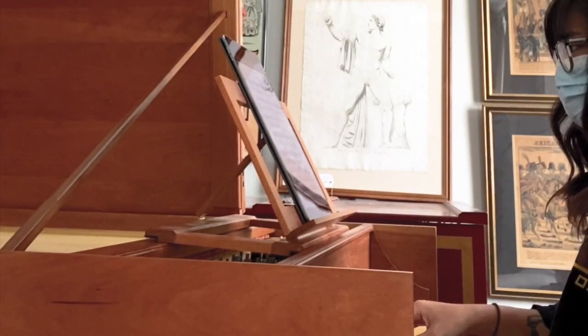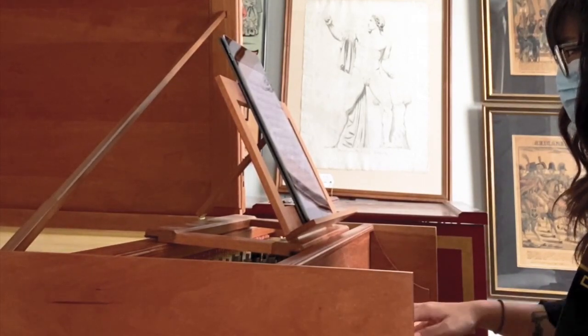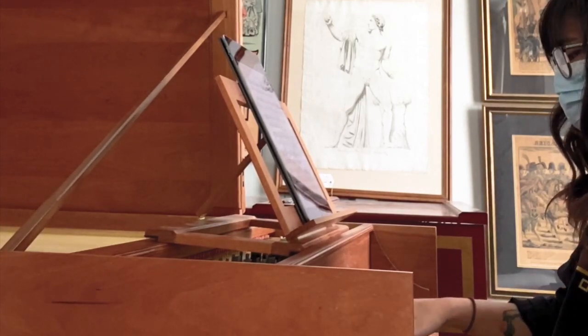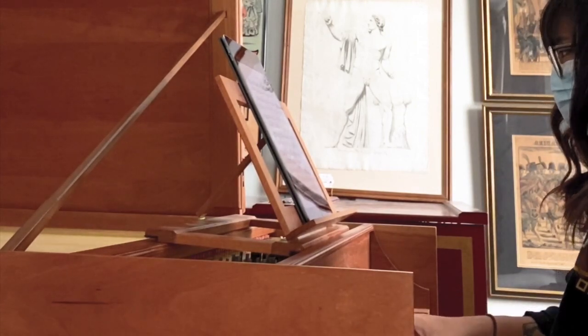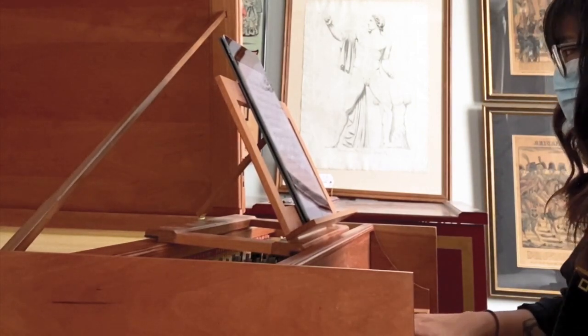As a future piano technician, I think it's important that I know enough about different keyboard instruments to be able to competently tune or repair them. That's my main reason for coming here. Since I have a background in piano and piano tech, I'll be circling back to what I know in that field throughout this video.